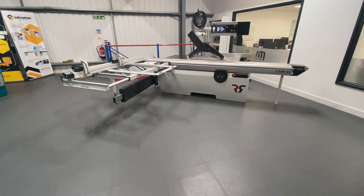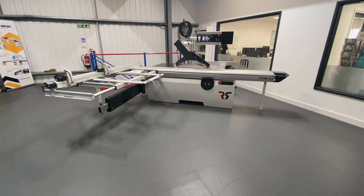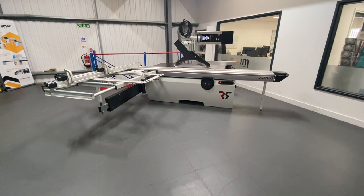Hi there, Taylor from Waterfield Woodworking Machinery, and I am with the Robland Z500 X3 panel saw. This is a top range panel saw from Robland.